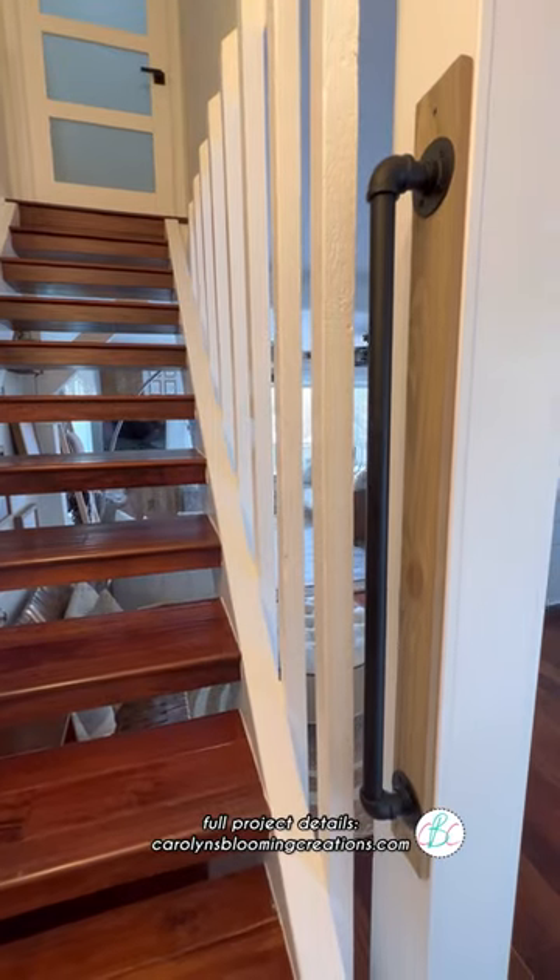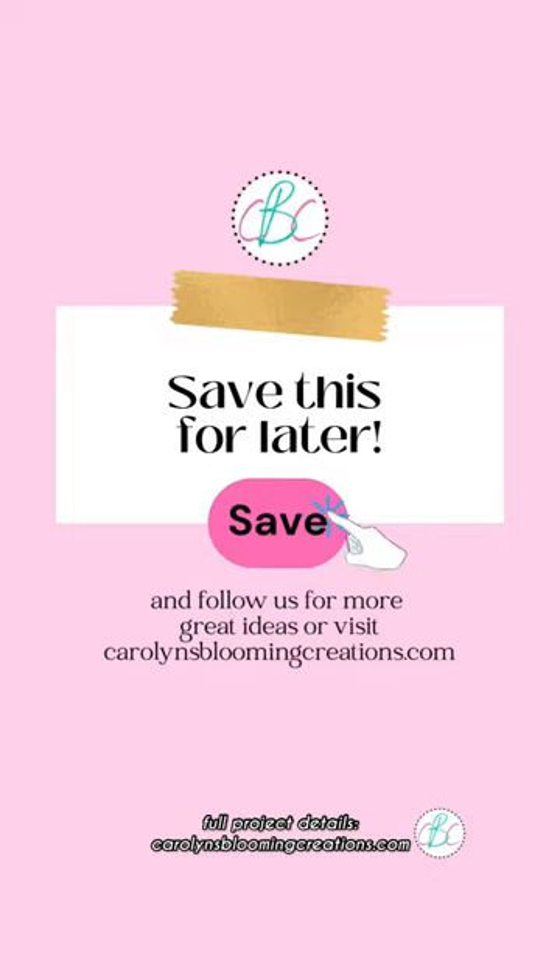Get the full project with measurements and all the details and buying links on our website carolynsbloomingcreations.com.